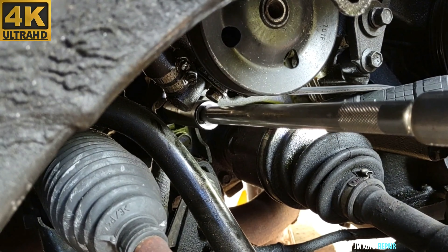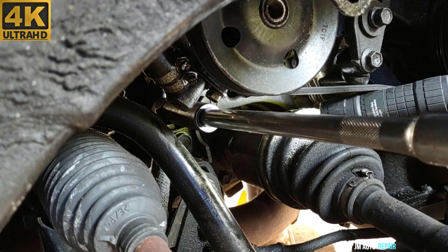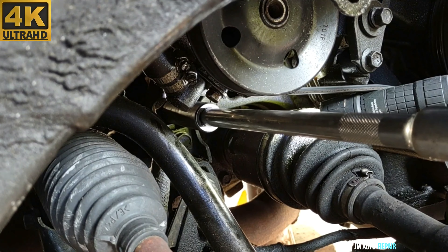One more time — 17mm nuts. This is the small motor mount, the roller right there — the one on the rear passenger side.